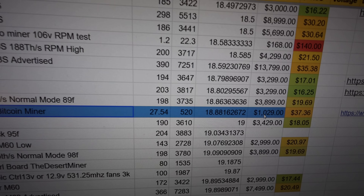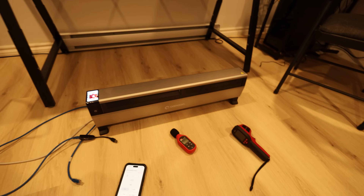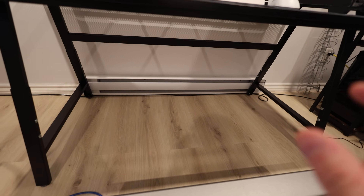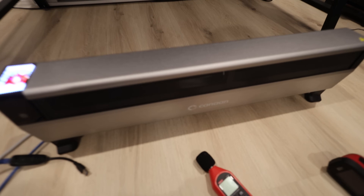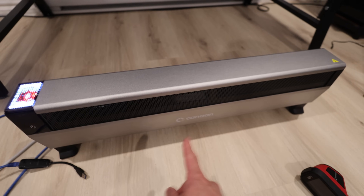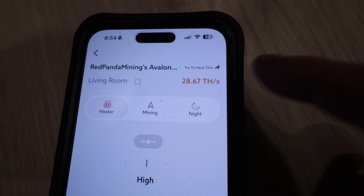There are newer models like the Bitmain S21 Pro that can do 14.7–14.8 watts per terahash, so a lot more efficient. But I think the benefit here is that this thing is pretty quiet for what it does, and the utility is to provide heat as well. For people thinking about buying this — my wife in our bedroom turns on a baseboard heater because she doesn't like the light fan noises these miners put out. This one is really, really light on noise, so I don't think it's going to bother her. In another video I'm going to get her reaction.